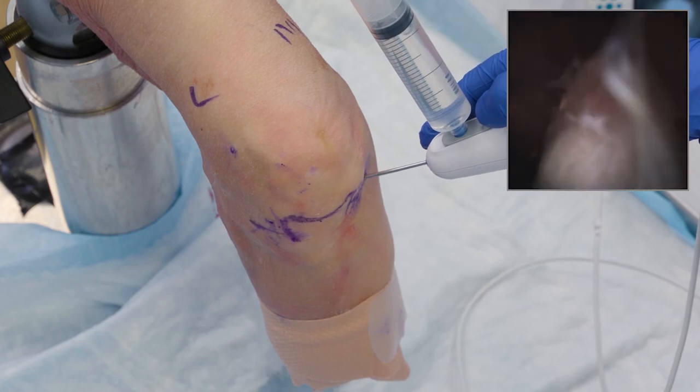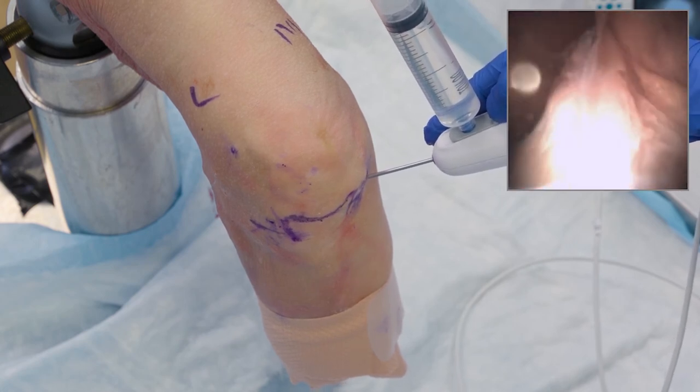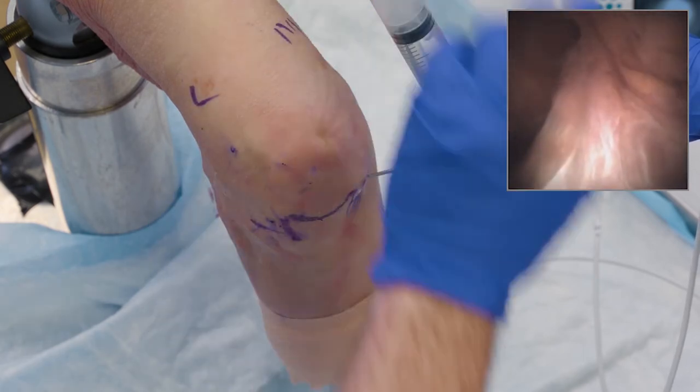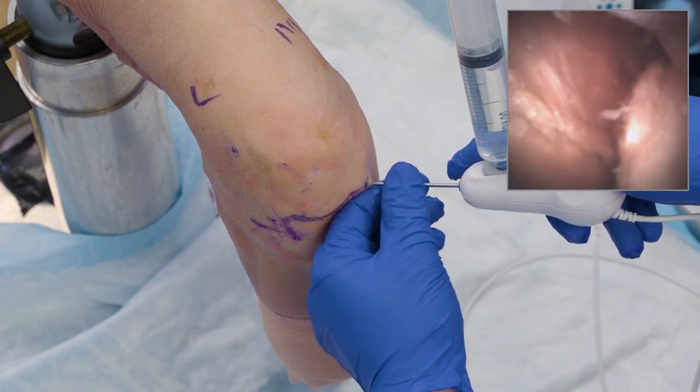The key in the beginning is to avoid putting too much fluid into the knee joint. But if you have to cheat a little, go suprapatellar and look to find a way into the medial or lateral portal without any soft tissue impediment. From there you can continue your diagnostic evaluation.